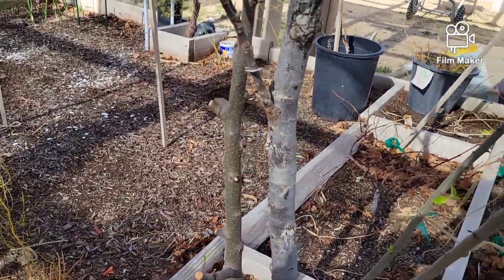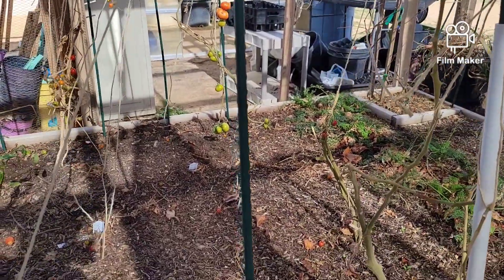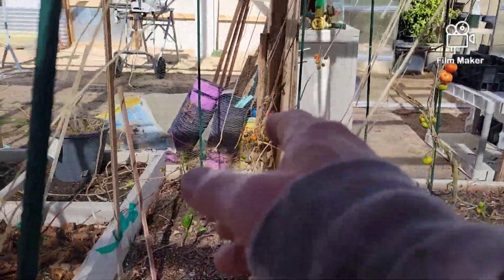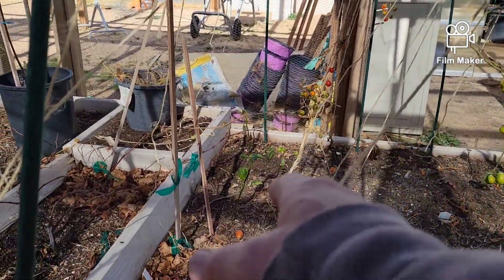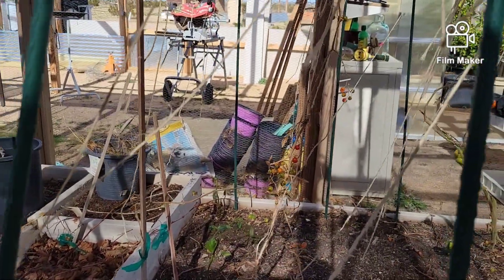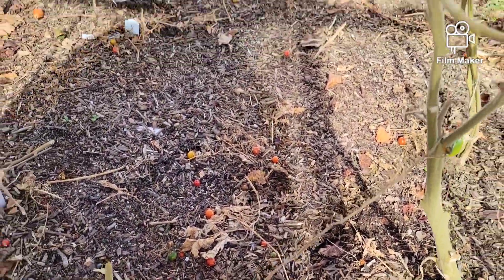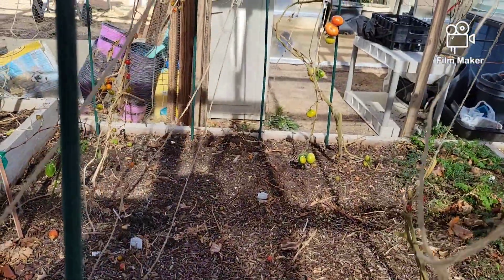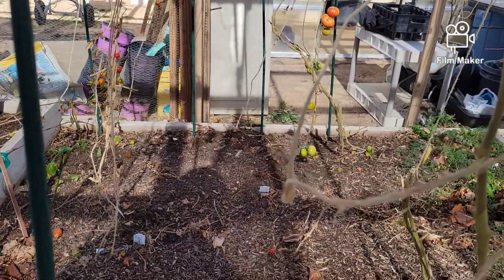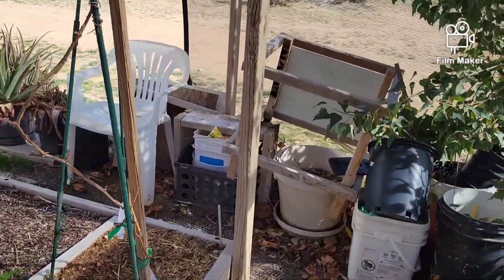I pruned off some of the tomatoes here — that one's got a bunch of cherries on it and it's pulled out of the ground, but I'll let the cherries ripen. As I walk by, I pick them up and pop one in my mouth and go, 'Hmm, now that's what a tomato is supposed to taste like.'